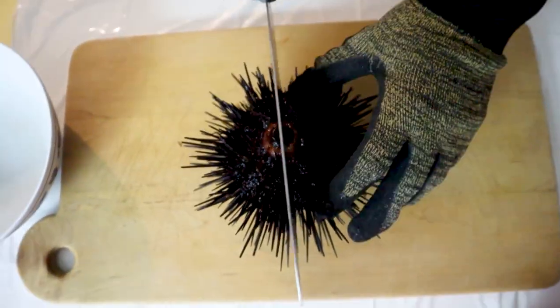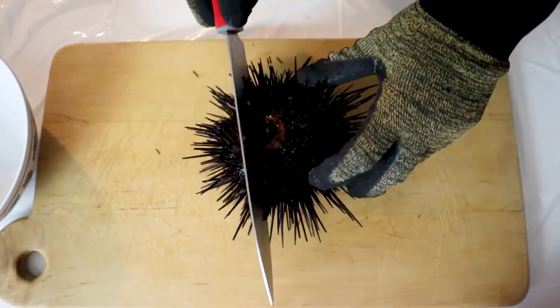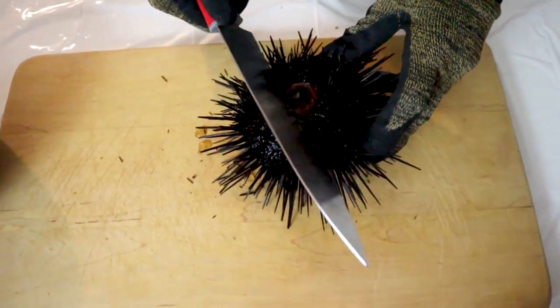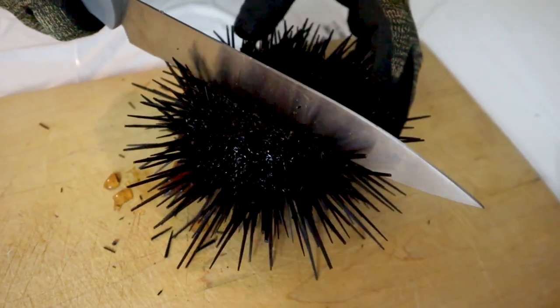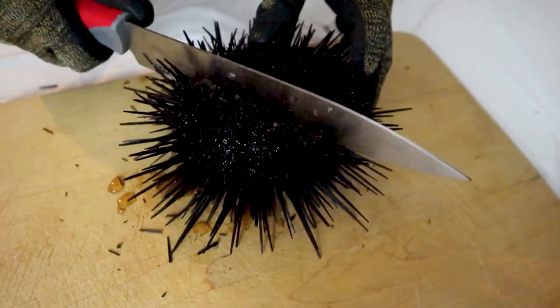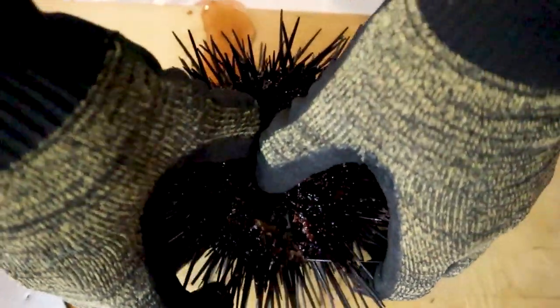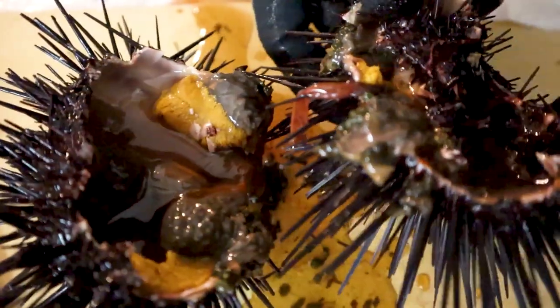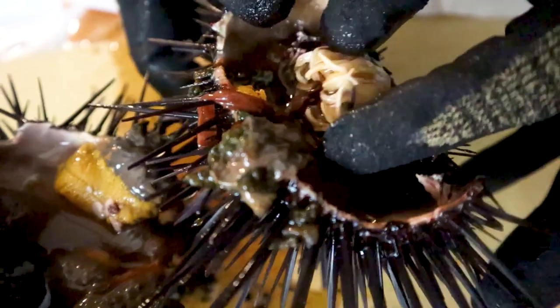So we're going to take this knife and smack it right here. It's a little harder than I thought it was going to be, but there it is — it broke. And there are the insides. As you can see, there's a lot of salt water in here. Here's the mouth — I've never seen the mouth before. Look at that.